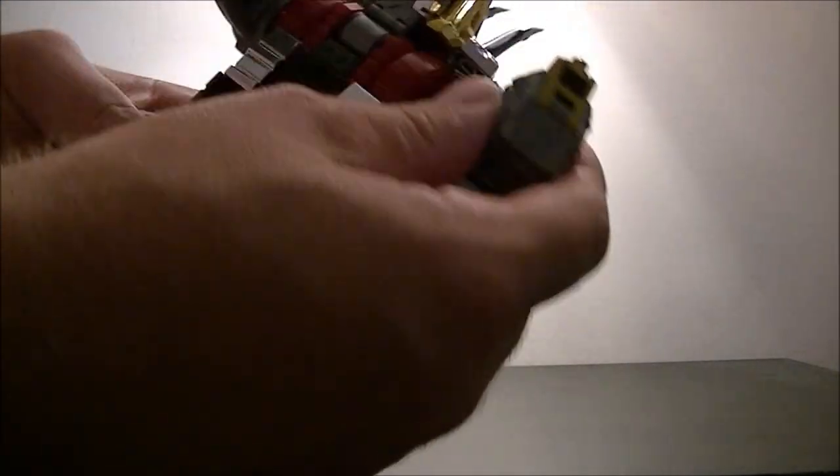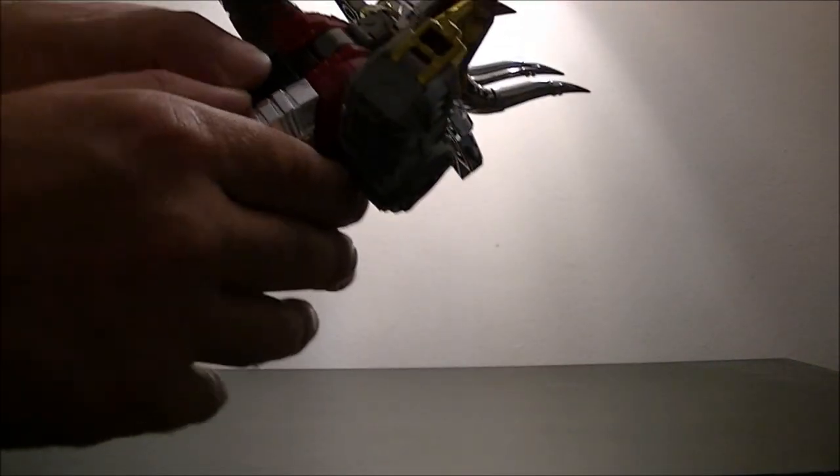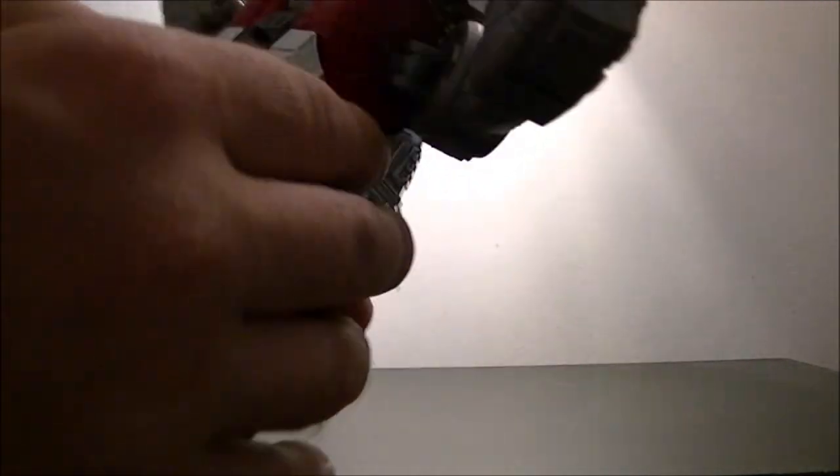So you've basically got a robot that's going to end up like this. Obviously there's a lot more to go, but you've kind of got head at this end, you've got arms, you've got legs, and then you've got all the dinosaur parts that need to go away. What I'm going to do to begin with is just move the arms out of the way, because basically all this part is going to go to the rear.